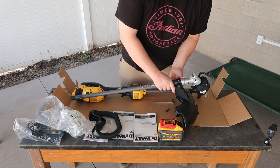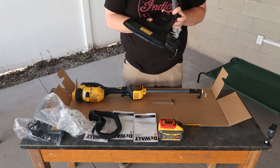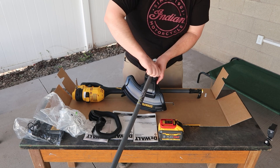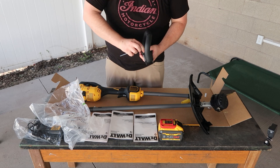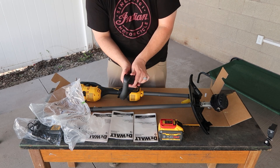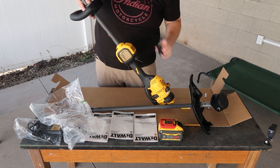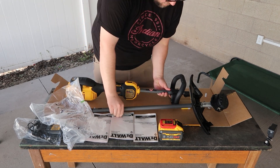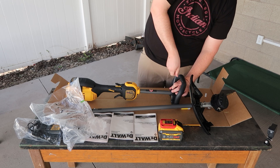Alright, the guard is definitely going here to protect me. I can see on the inside there's a nut, so without instructions I'm figuring it out. There's the head — let's go ahead and get this set up. On this one, the bottom is what comes off so you can put your handle there, then put the bottom back on.